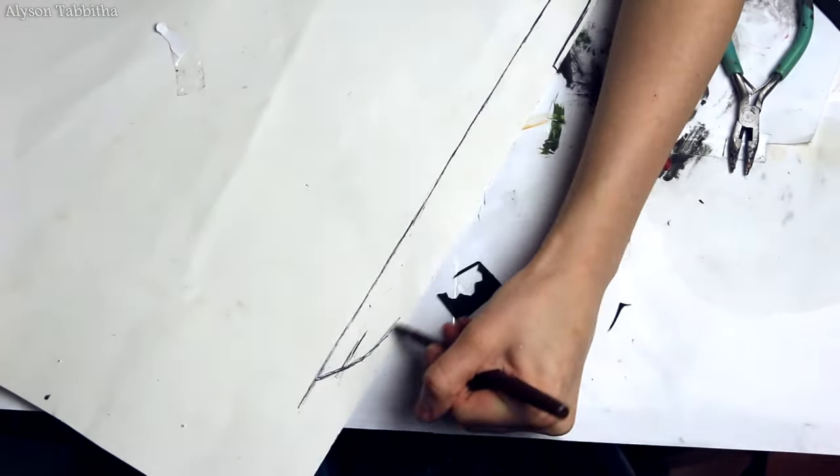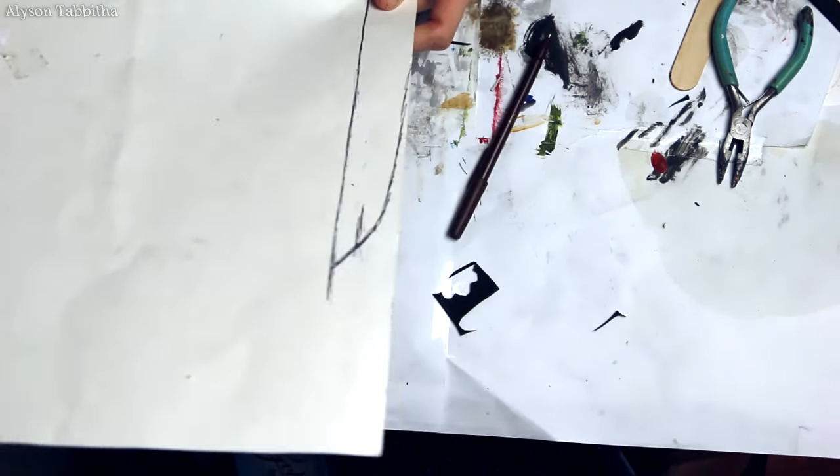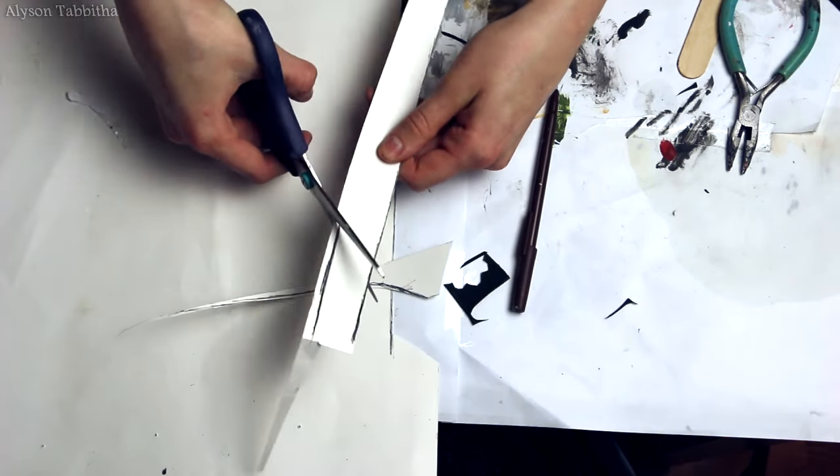Hey guys! First I start by tracing out a pattern onto poster board. I don't really measure anything, I just draw out the general shape and size I think it should be. I will add a link in the description to where you can download the general shapes I drew so you can print them out.